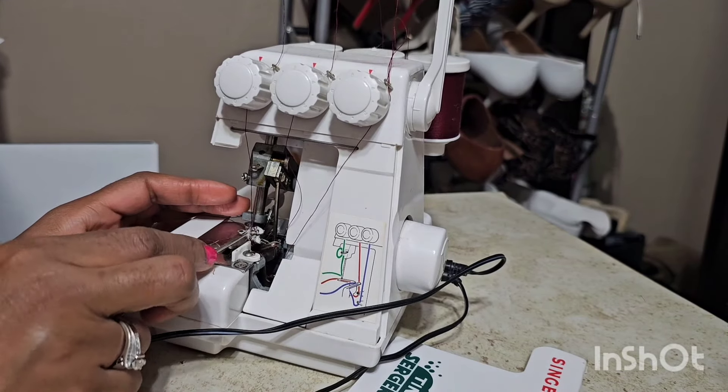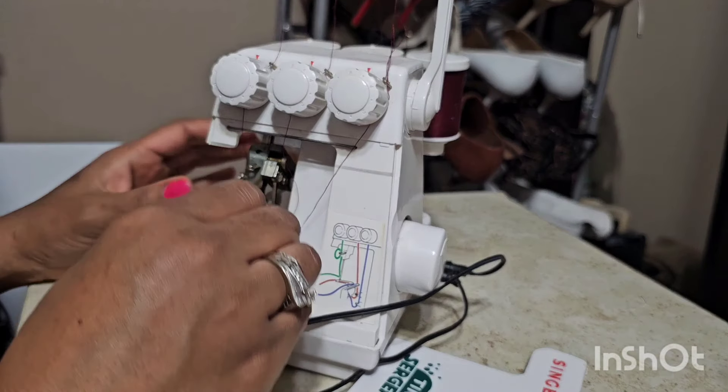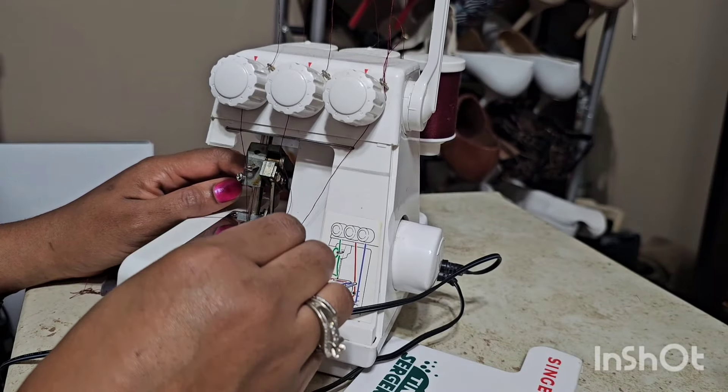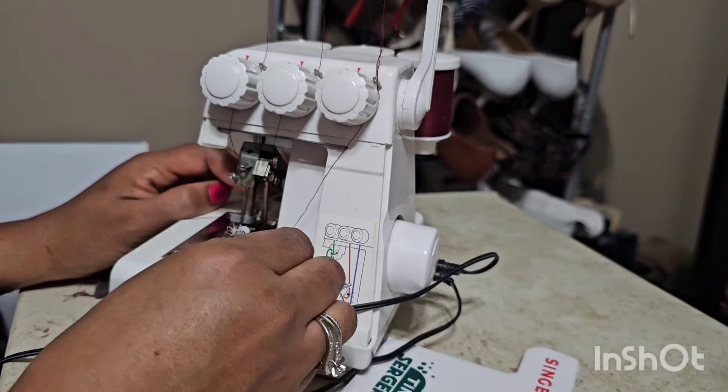I didn't watch any videos on sergers. I just wanted to hurry up and see if it worked, how it worked. I plugged it in and like I said, the light didn't come on. It kind of scared me. But I figured the light bulb probably went out and it kept working and she didn't see any need to change it — cause that's something I would do. You know, I would procrastinate on changing the smoke detector battery, all that.